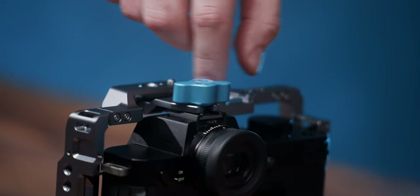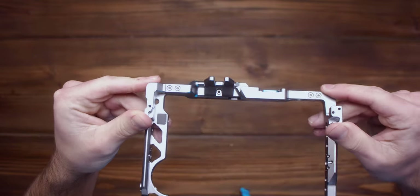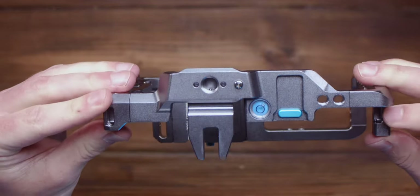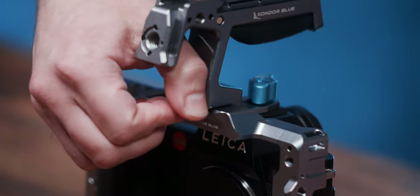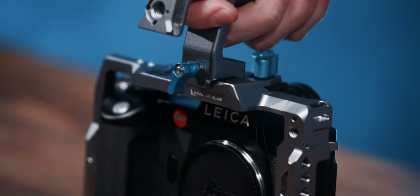Lastly, we'll put the bubble level thumb screw back in as a second point of contact. If you wish to take advantage of the camera's hot shoe on top, this small plate is removable via the small screw underneath — your camera is still well secured even without this. If you purchased the top handle as well, just loosen the thumb screw in the front and slide it onto the top NATO rail of the cage while depressing the safety release pin. Then retighten the thumb screw and you're ready to shoot.